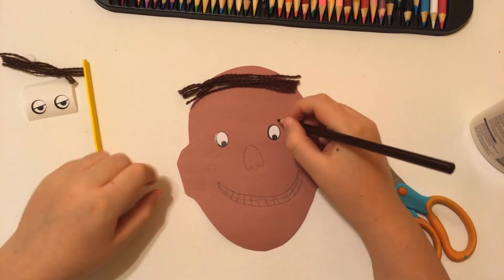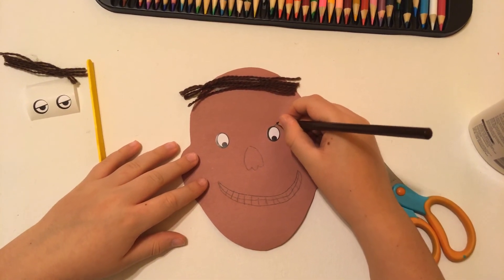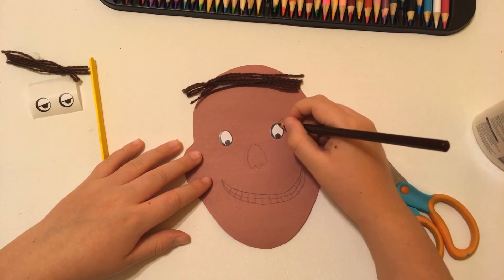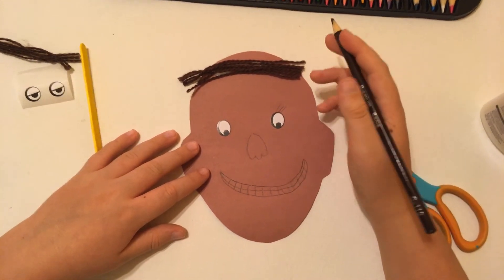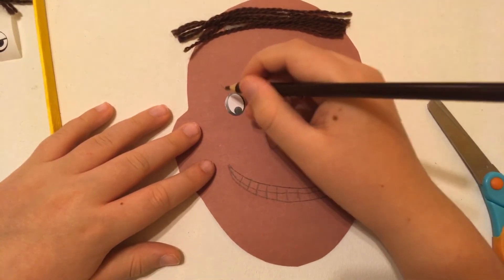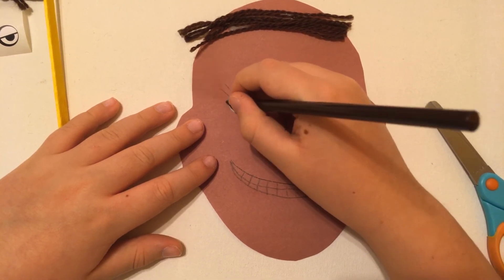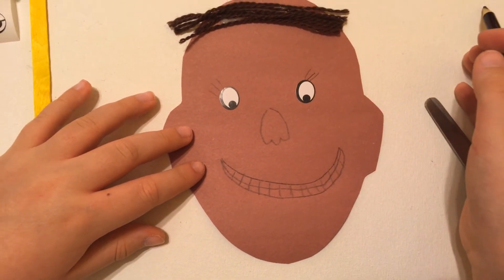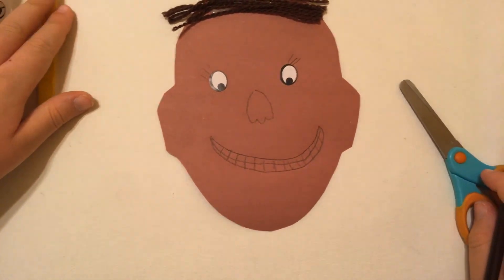What if somebody wants to add eyelashes? Yes, you can — just do one over here and some others over here. It's like lines going from the eyes.